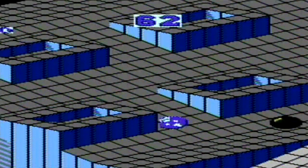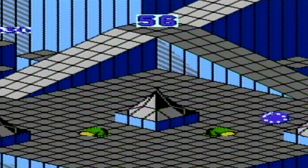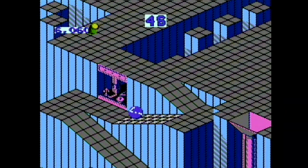One thing people seem to like doing with widescreen TVs is stretching everything to fit the screen, resulting in a distorted image. People claim that they paid for the entire screen so they want it completely filled 100% of the time, dammit. That looks like crap. Look how stretched it is. Don't stretch your 4x3 images to 16x9. Don't do it!